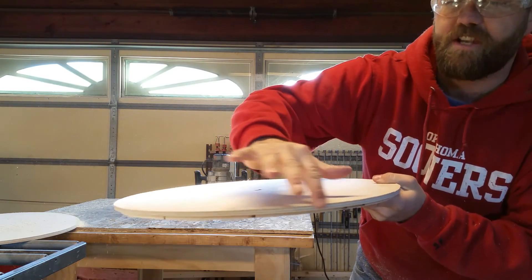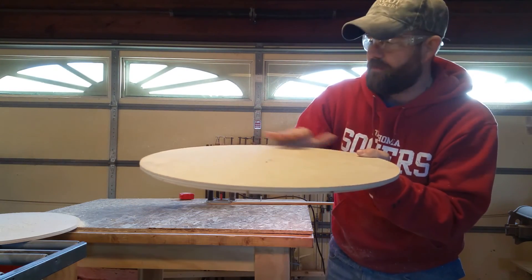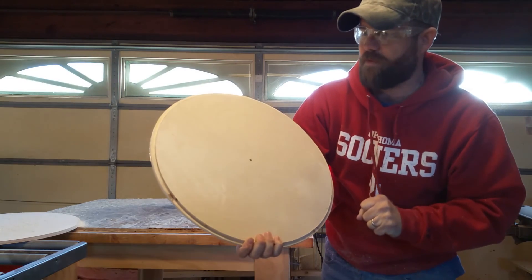What we'll do next is just break this edge — you can do it with a round-over bit on the router table, or you can just take a sander and break it. I'll probably just do it with a sander. We'll sand it down and we'll be ready to go.